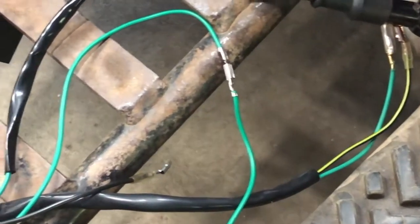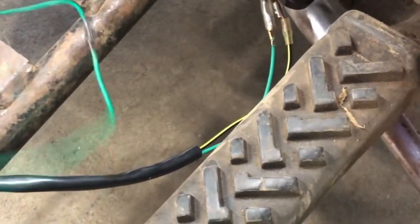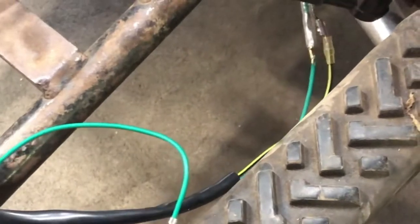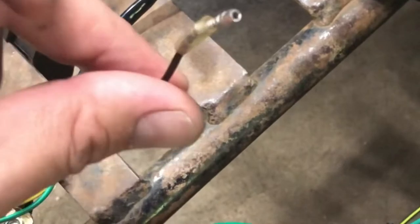The only other thing you need to do is take this black and red wire and hook it up to a battery. If you hook this up to a battery and hook this up to ground, you're going to have a running engine. That's all you need — ground and power.